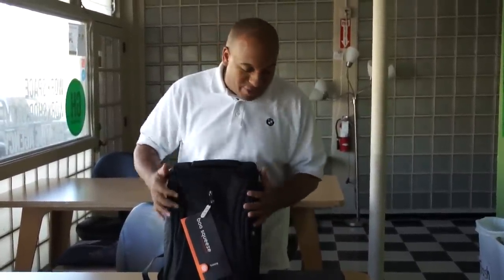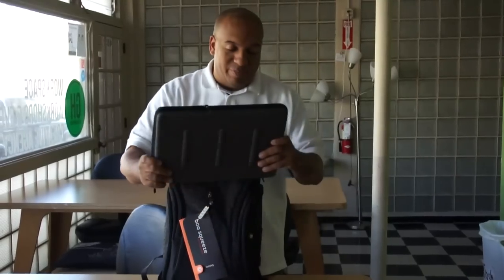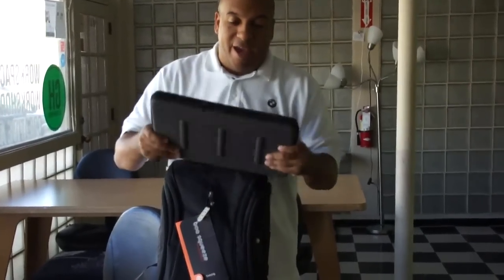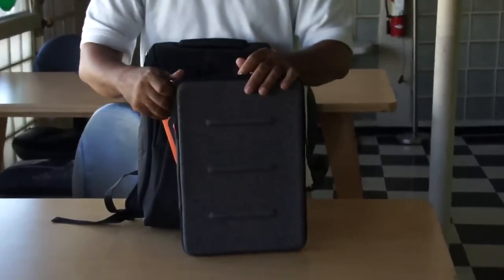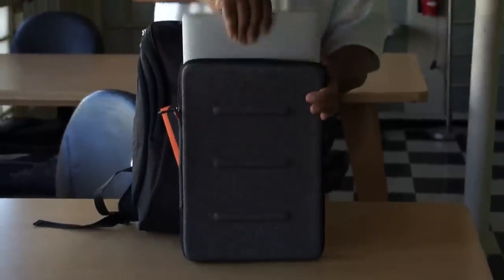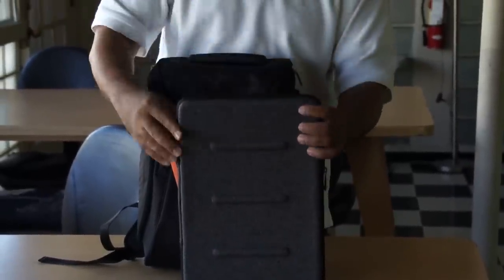The important thing in looking for a bag was that Mike already had this, the Viper Sleeve. This is a super solid sleeve because it really protects. Inside here there is a brand new 15-inch Retina display MacBook Pro.